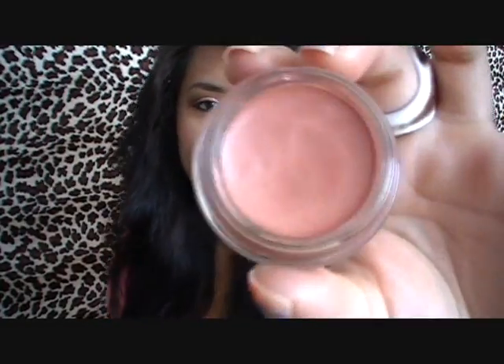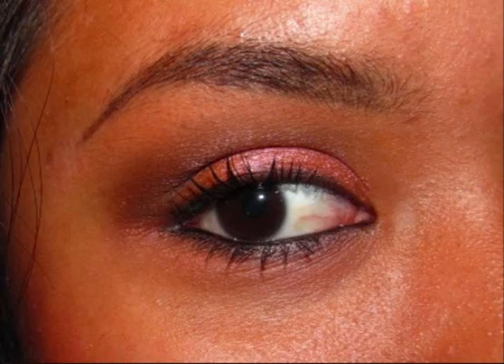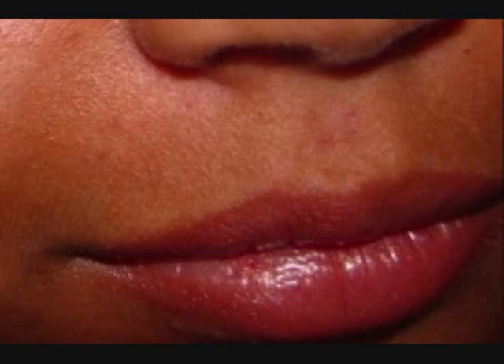They come like this and essentially it's like a cream eyeshadow. This one is called Coral Crepe and it's from the newest MAC collection — I believe it's called Pret a Papier. This is a gorgeous color and coral is my favorite color of all time, so I had to get it. I'm going to be using this as an eyeshadow base, as a lip color, and also as a blush or cheek color. It's a really versatile product.